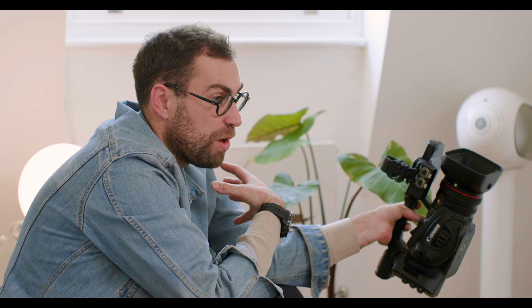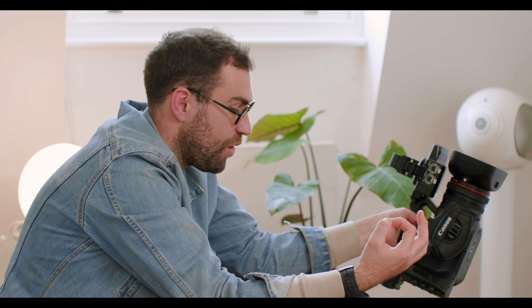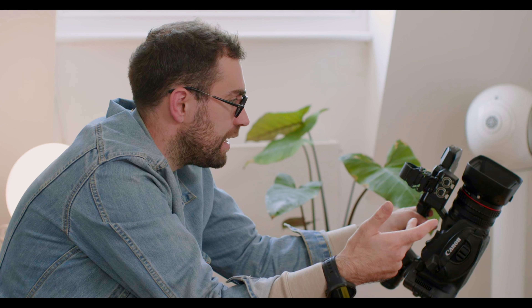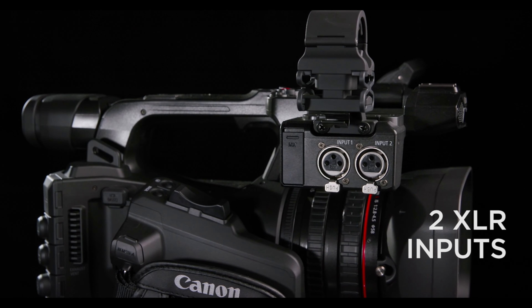I do a lot of podcast work as well as films, so sound has to be spot-on. I need often a mic on me as well as a mic on my subject, so we're getting my questions clearly and their answers. With the ability to internally record into both of these cameras, your workflow when you're in the field is just that much easier.